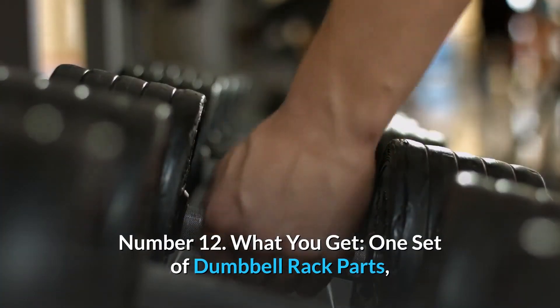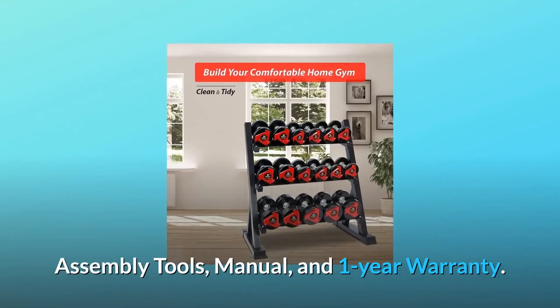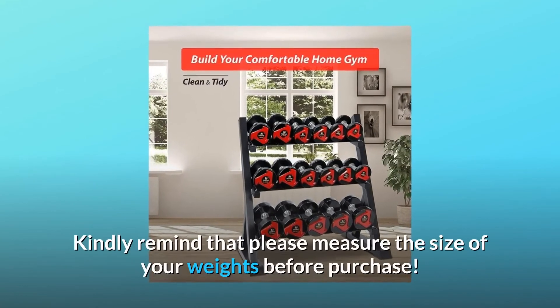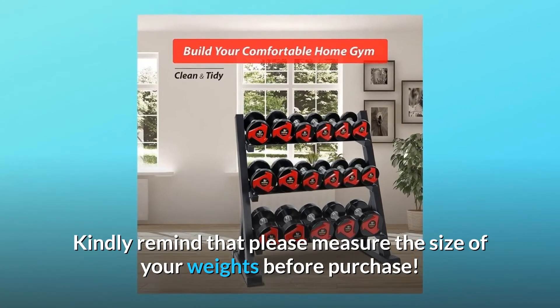Number 12: What You Get. One set of dumbbell rack parts, assembly tools, manual, and one-year warranty. Kindly remind that please measure the size of your weights before purchase.